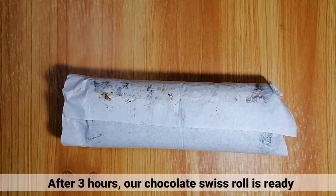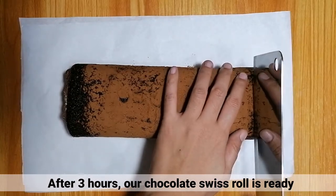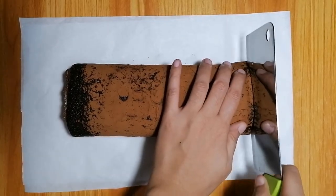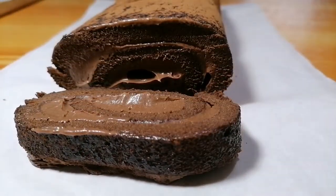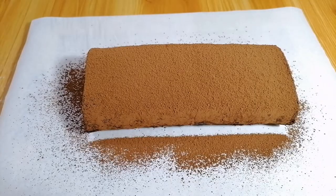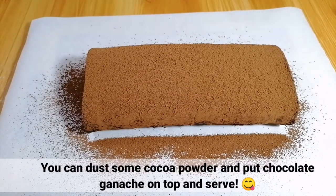After 3 hours, ready na ang chocolate Swiss roll natin. Pwede nyo itong i-dust ng cocoa powder at maglagay kayo ng chocolate na disenyo sa ibabaw.